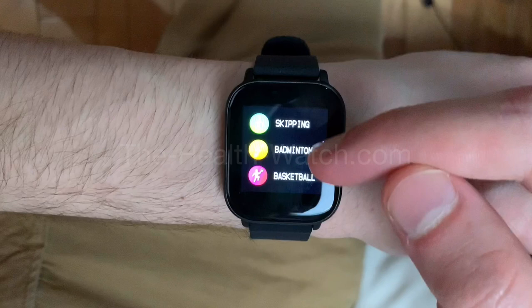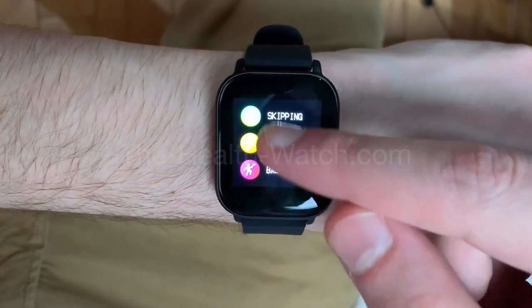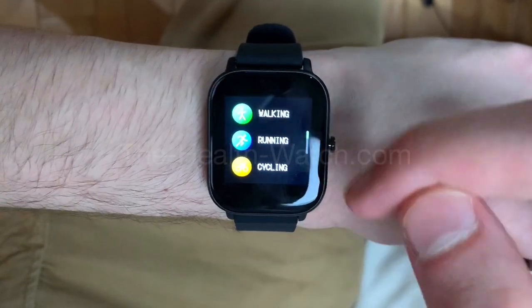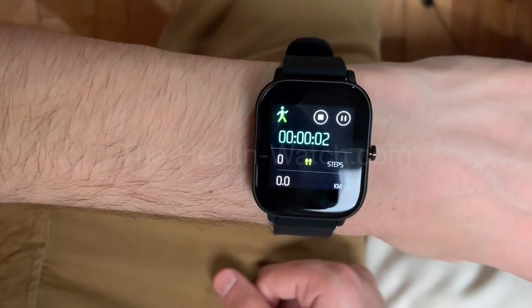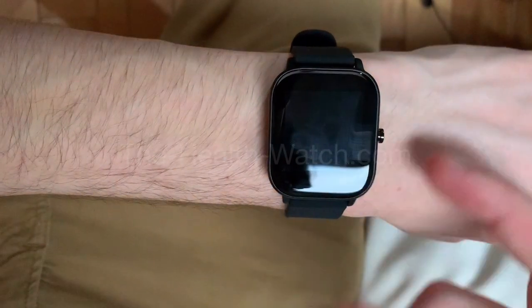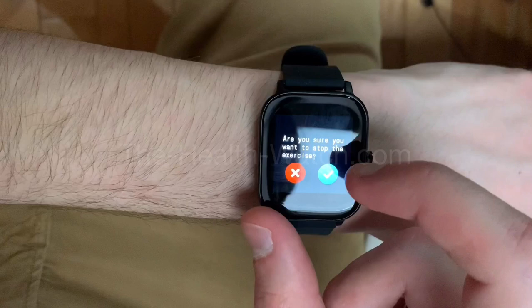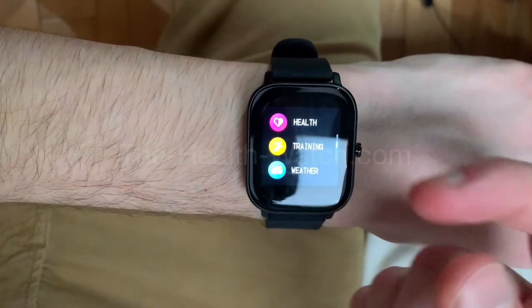Now if we go back there's training. If you go into training there's walking, running, cycling, skipping, badminton, basketball, football — a lot of different activities. Let's say I touch walking: you'll be able to track your steps, the kilometers you did, and the time it took you. That's really good for people who like to walk.